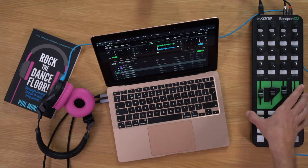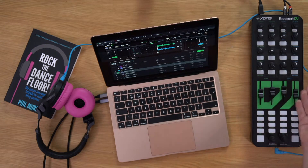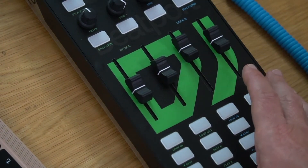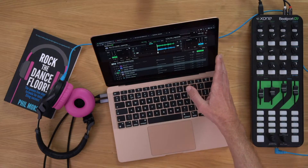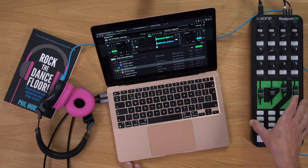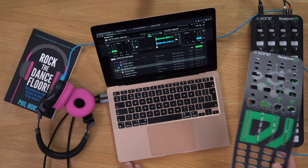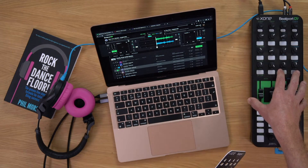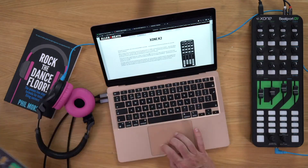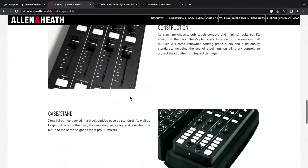You can throw this in your bag and DJ anywhere — but also take it into a club because it's not cheap stuff. It's high quality gear with the faders, buttons, and knobs you'd expect from Allen & Heath. So this is the mash-up: Beatport DJ software running in Chrome, the Allen & Heath Zone K2 — a veteran but still very valid controller with great audio quality and 4-out audio interface — and this incredible overlay. If you already own a K2, you can download the overlay from the K2 page on their website, grab a Beatport subscription, and you're good to go.